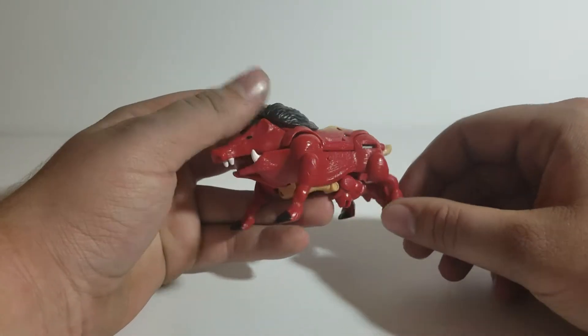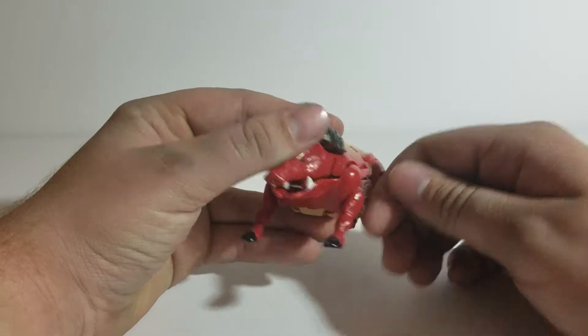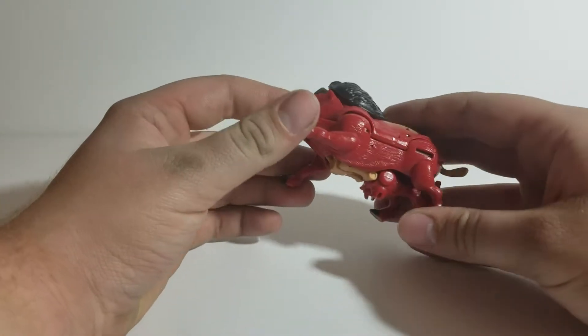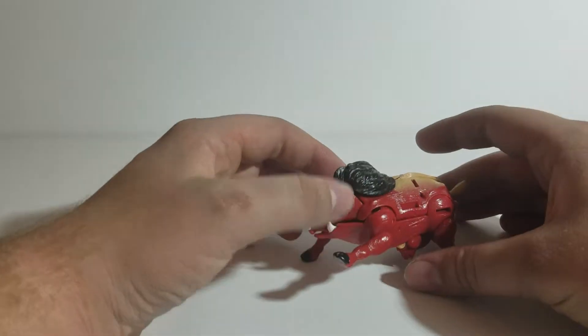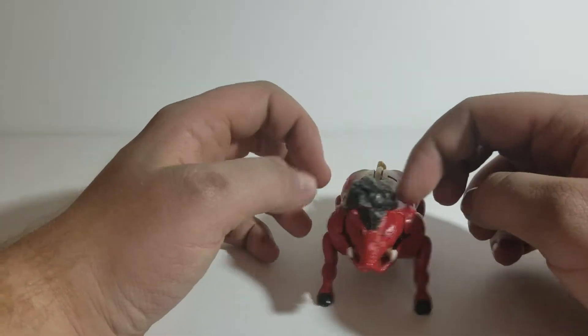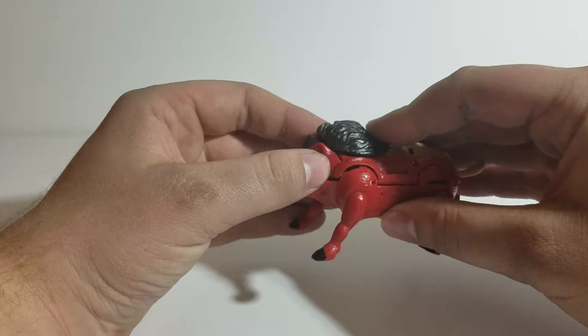Not much articulation to this guy in his beast mode. These are pegged in with ball joints but they're really limited to a swivel due to the way they're molded — that's for each appendage. He can be a little expressive fellow but not a lot of movement. Sometimes I have a little trouble with his mane back here falling off, but it stays on decently enough.